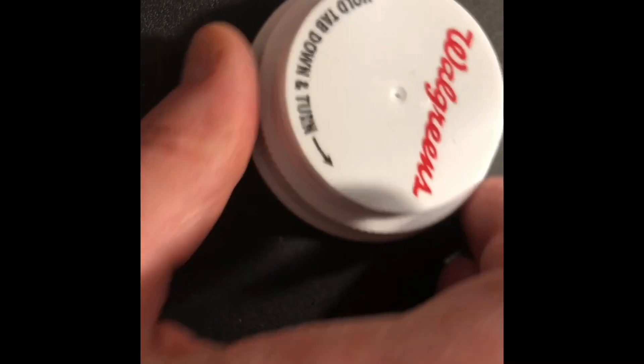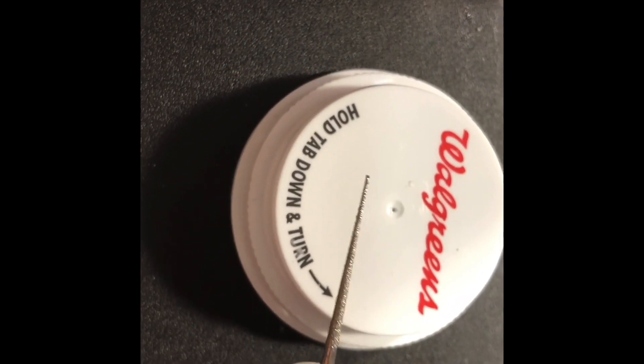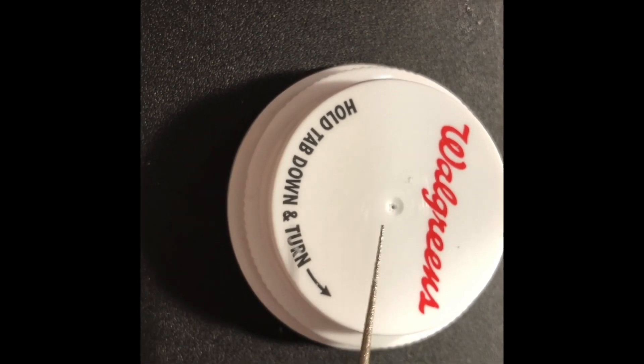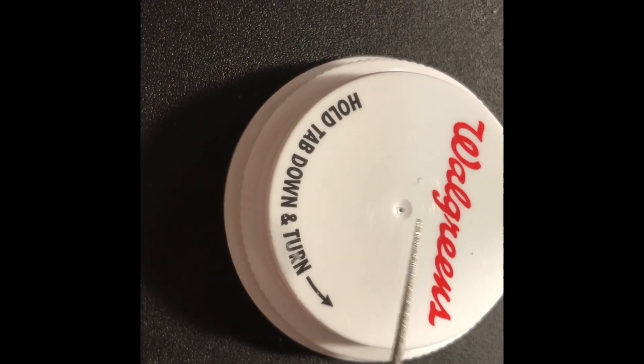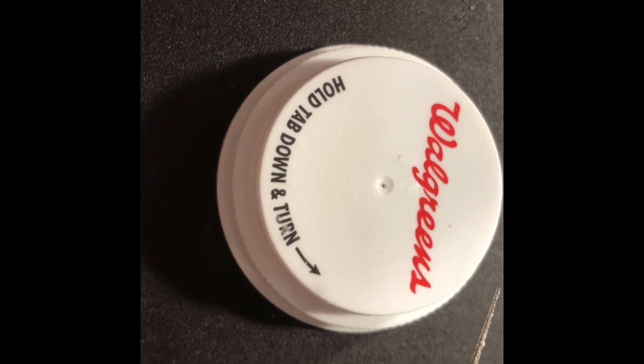With the cap down this way, I used a bead reamer and went right through the very middle, because your medicine bottle caps usually have a little divot right in dead center.